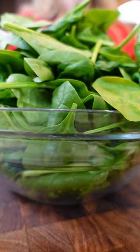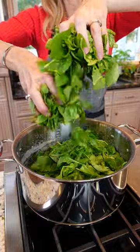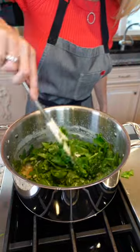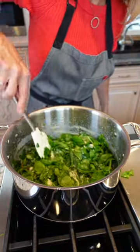1 pound baby spinach — tear it or chop it. Add the spinach, get it in there. Let it steam 1 to 2 minutes. Rotate from the bottom up. As the spinach wilts, it slowly releases its natural liquid, which thins the sauce — the béchamel. Happens quick.